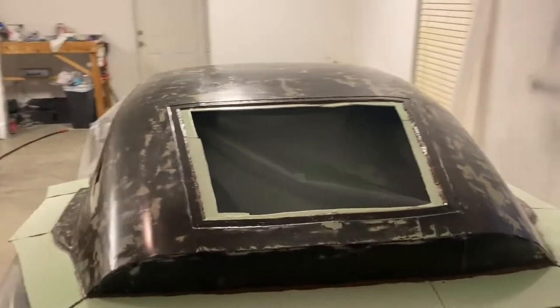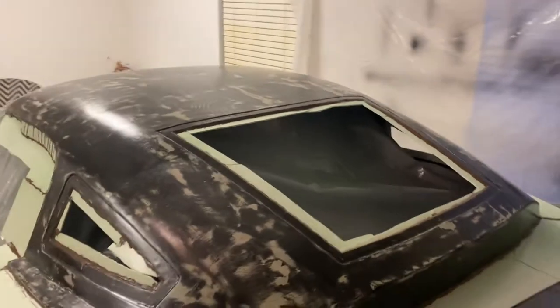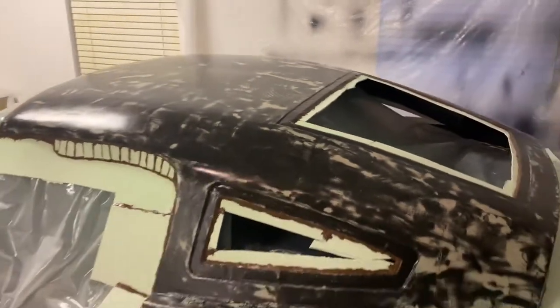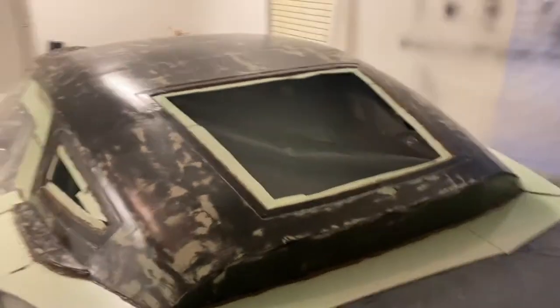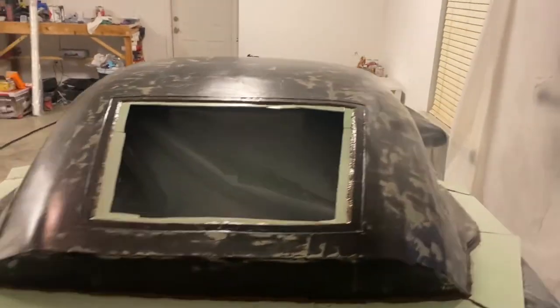I did three coats of part-all paste wax and three coats of PVA - just sprayed it with the Harbor Freight gun I used earlier, worked great. Now I'm just going to coat it with some gel coat and start putting the fiberglass on it.